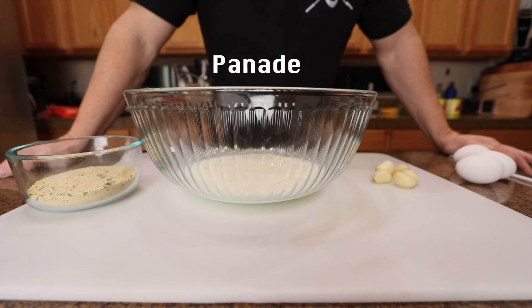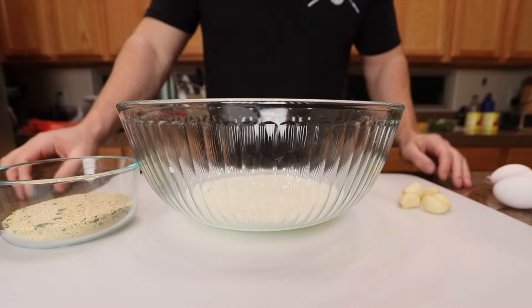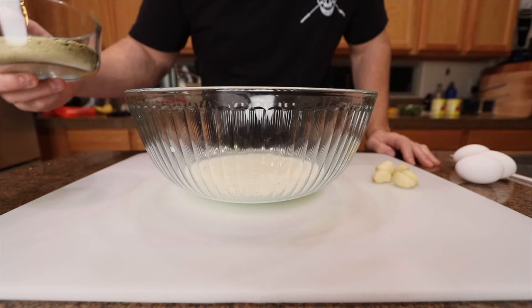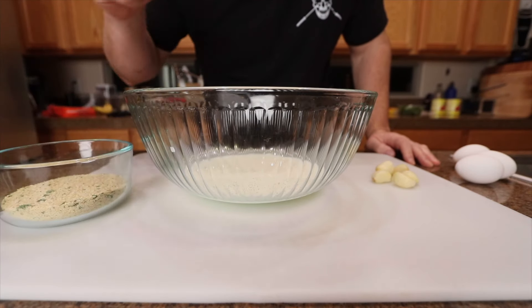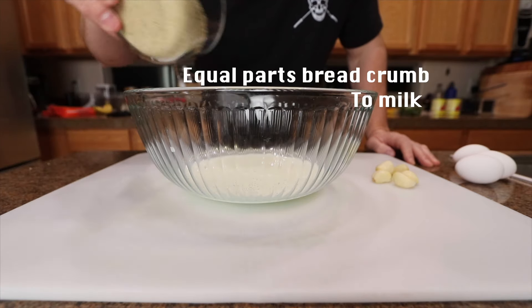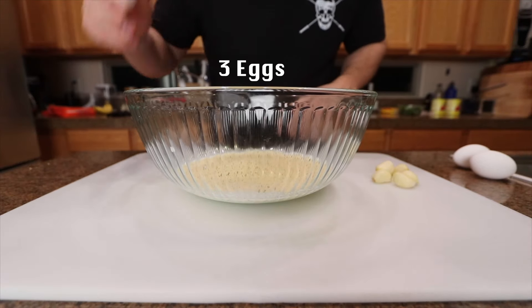The first thing you're gonna wanna do is make a panade. If you don't know what a panade is, basically it just keeps your meatballs nice and moist so they don't dry out — you don't get no dry balls. The ratio of breadcrumb I use is for every pound of meat, a quarter cup of breadcrumbs. I'm going with three pounds of meat, so I have three quarters of a cup of breadcrumbs. Starting out with three quarters of a cup of whole milk — equal parts of that. Also, for every pound of meat I go with one egg, so I'm doing three eggs.